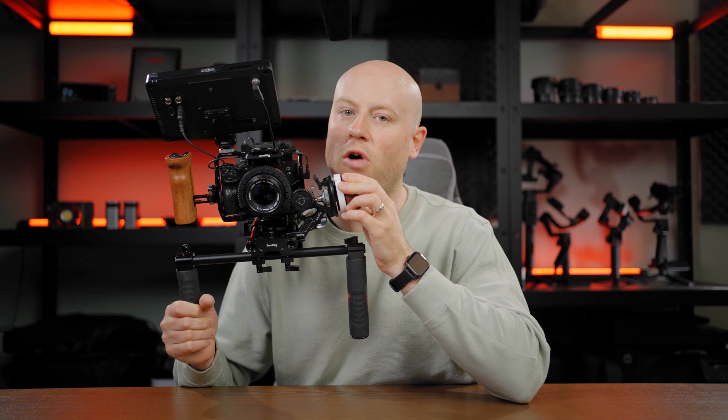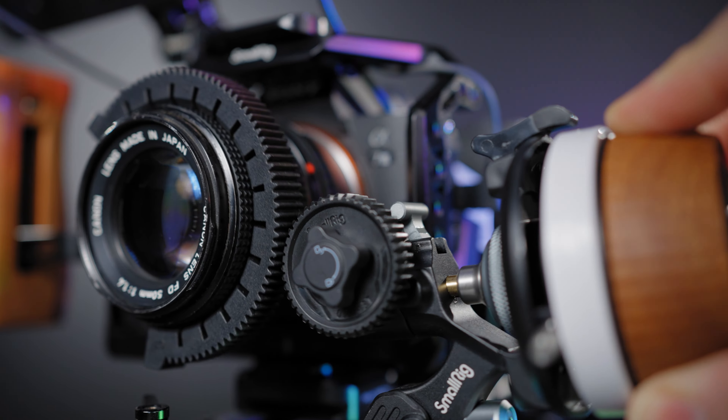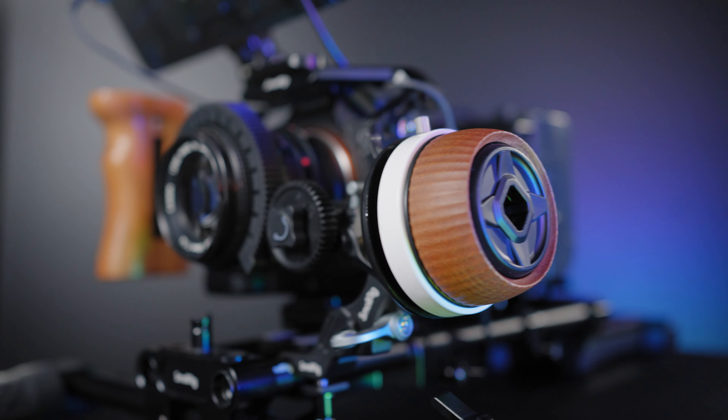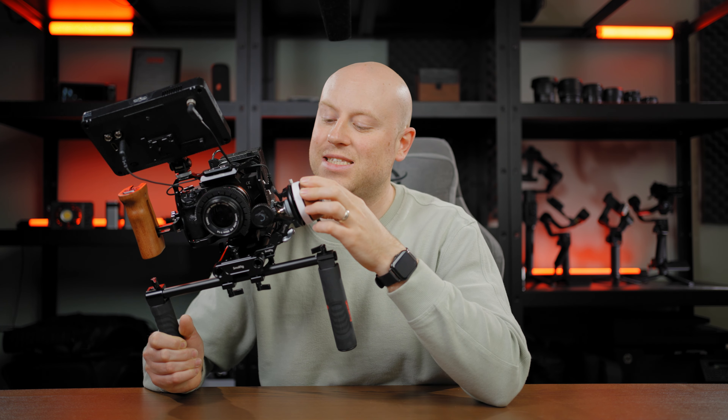This is my small review of the SmallRig Focus On Stepless Follow Focus System F60 with the SmallRig Small Shoulder Cage. I'm your host Mauro and let's get straight into this. I got sent this follow focus system from SmallRig to check out and understand if this system will be making it into my production.